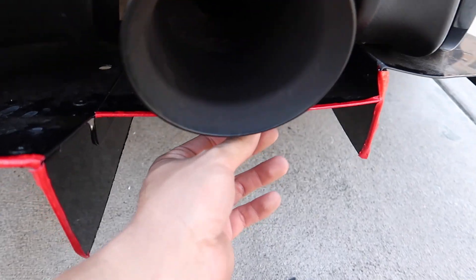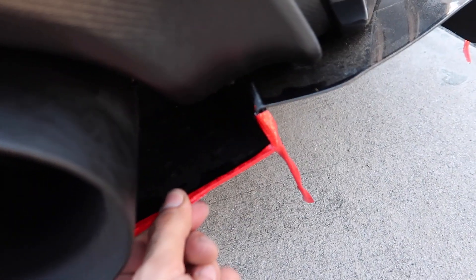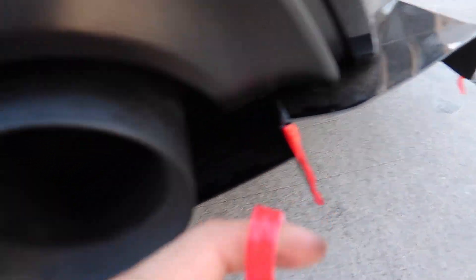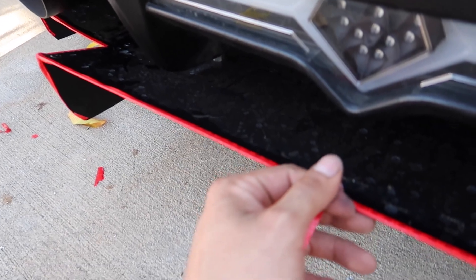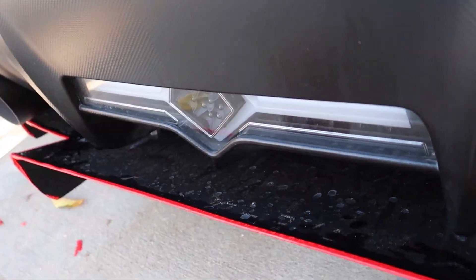The camera doesn't want to focus, but overall it's not looking good. It's coming off all ugly. One thing is it's very sticky though, but if you stick it on the surface it kind of slides off. So I'm going to take everything back off again, redo it, and I'll show you guys the end product.